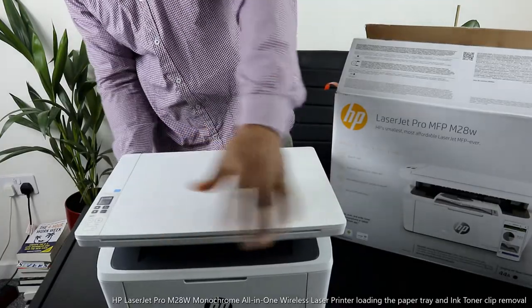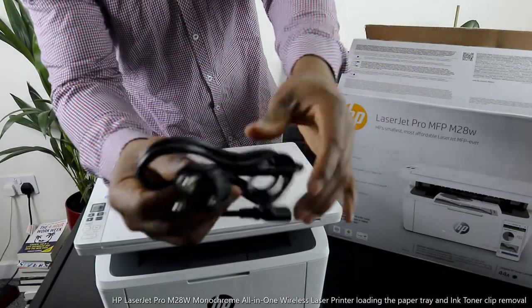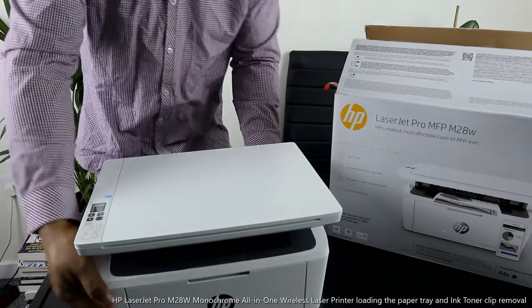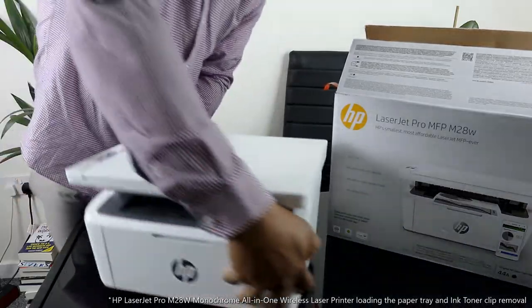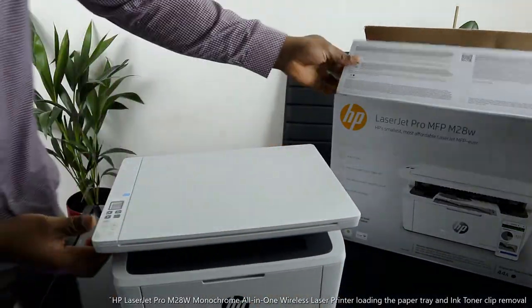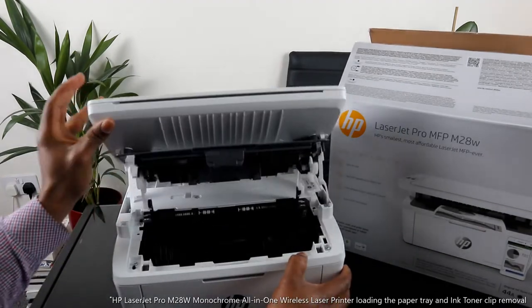You stick the USB cable in and this goes to your PC. This printer also comes with two power cables — one is a three-pin and another one is a two-pin. This is the two-pin power cable right here, and the one I just plugged in is the three-pin. This is the power cable.